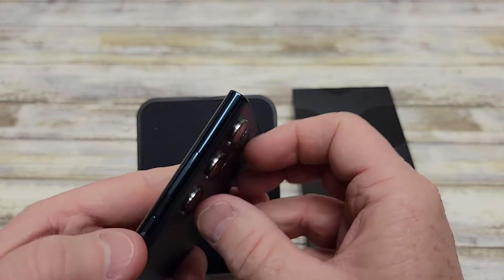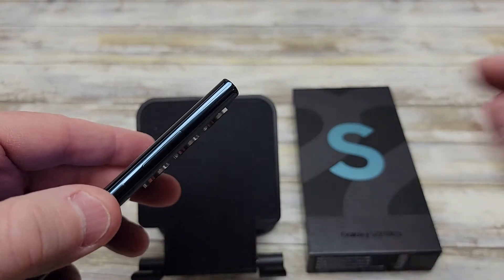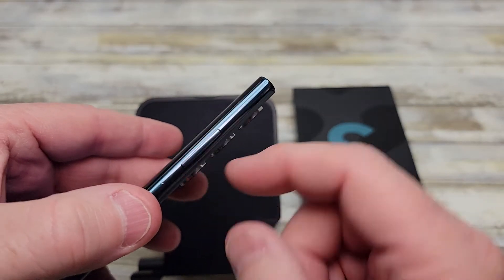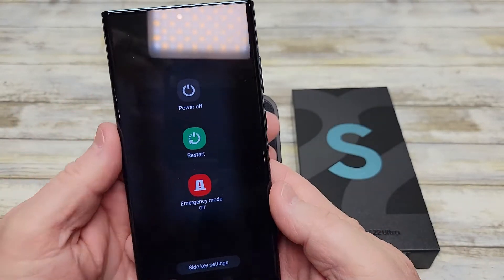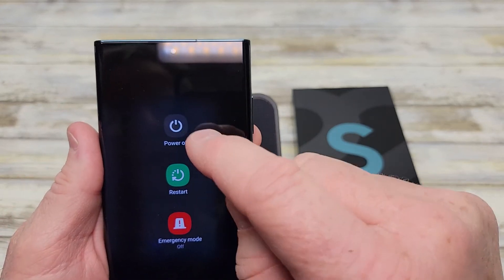Or, without changing anything, if you press the power button — that's the side button — combined with volume down, that brings up the power off screen as well. And you can hit restart or power off.